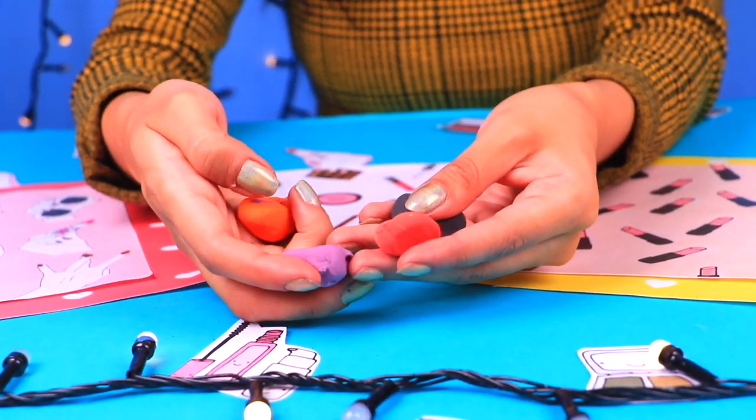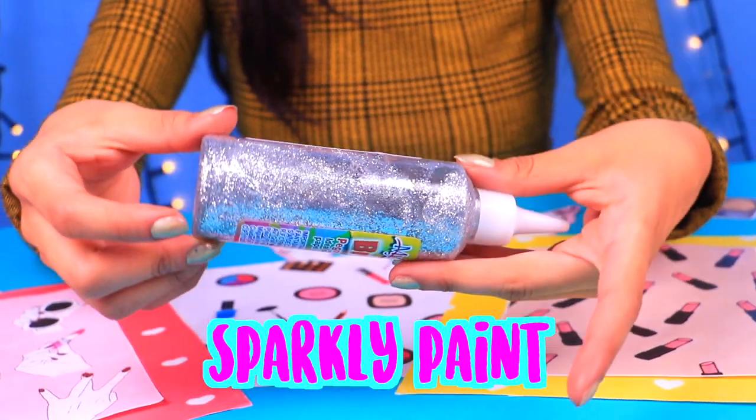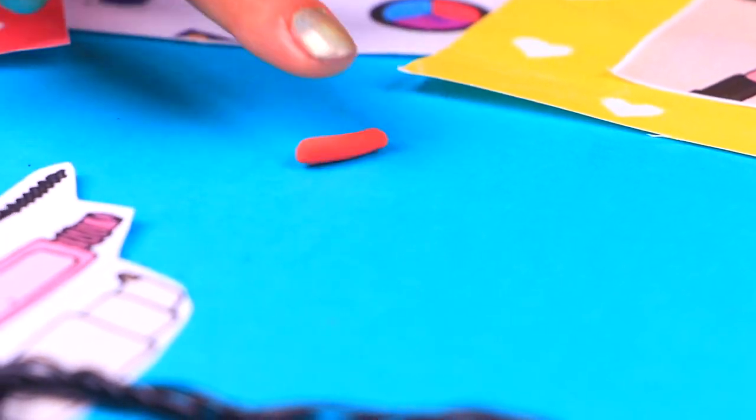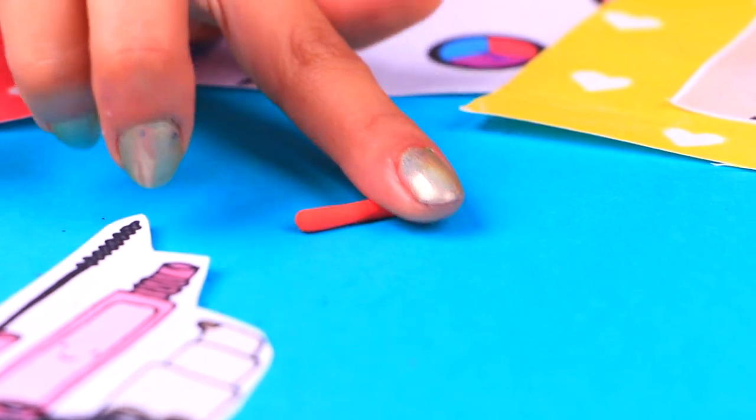Let's move right along — we will need more colored clay and some silver sparkly paint. What about some amazing lipstick? First grab some clay in your favorite red lip shade, like this pretty coral.